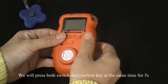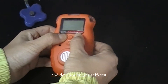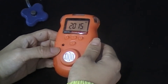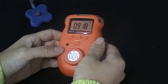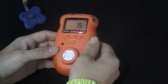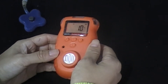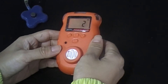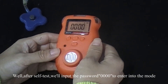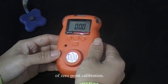We'll press both switch and confirm key at the same time for 5 seconds, and the detector begins self-test. After the self-test, we will input the password 40 to enter into the mode of zero-point calibration.